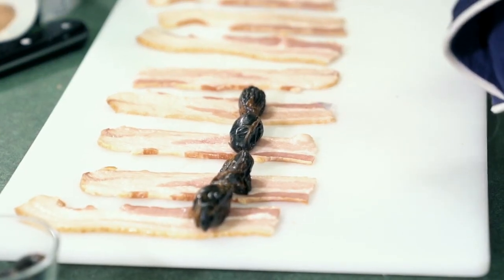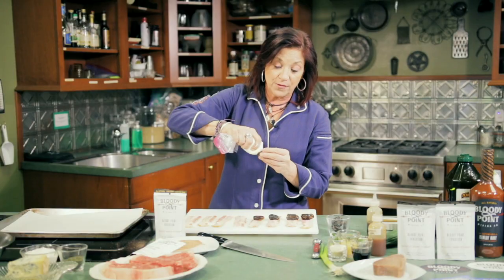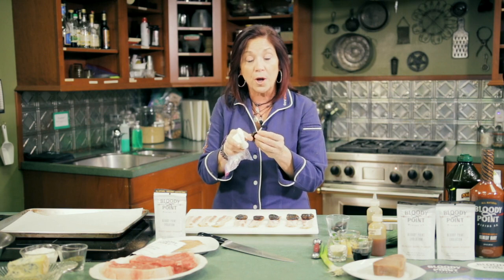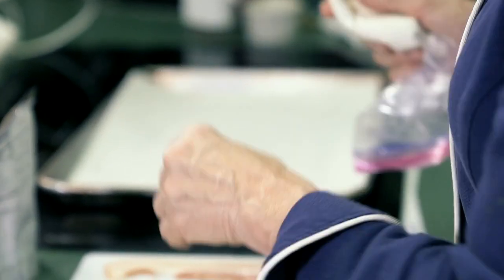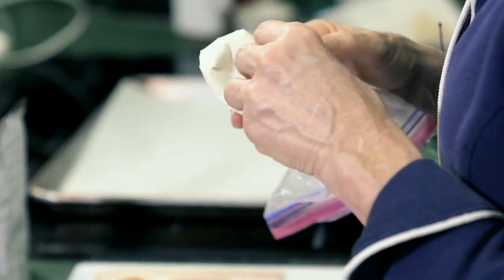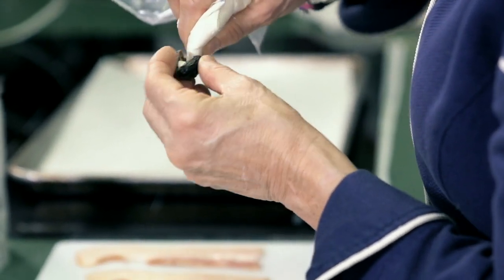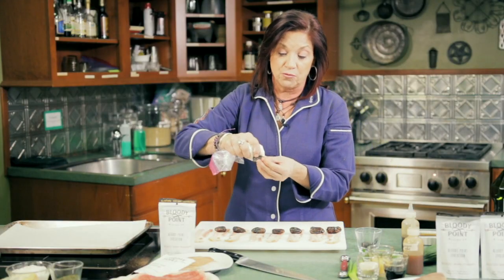When you're done, whatever hasn't been eaten, just stick them in a freezer-safe Ziploc bag. Stick it in the freezer. Pull it back out when your company comes over, stick it back in the oven for about 10 minutes and you've got yourself that same appetizer over again. It stays in the freezer very well and it doesn't deteriorate or anything. It's really good.